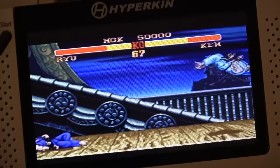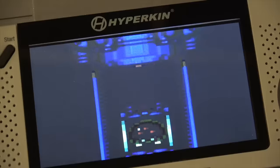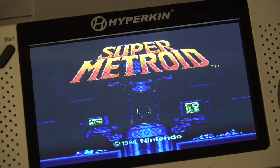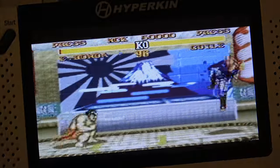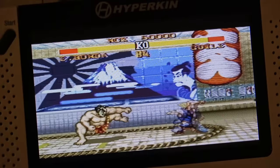As for the screen, it's noticeably larger than the original, measuring out to 4.3 inches, and it looks really nice — bright, with different brightness settings. So if you're out in the sunlight you can crank it all the way up, and if you're in bed you can knock it back a bit. The one thing I'm not crazy about is that you can see here it's actually stretching the original screen to fit the widescreen a little bit. So it's not the original aspect ratio, and there doesn't seem to be a way to set it back if you prefer that.